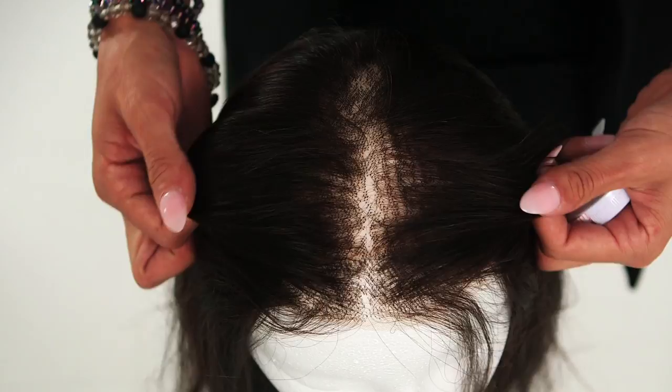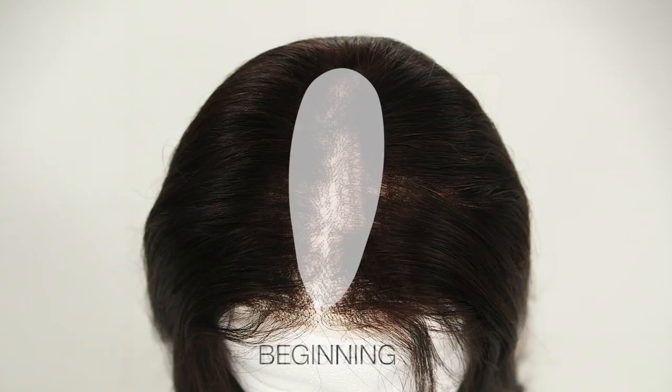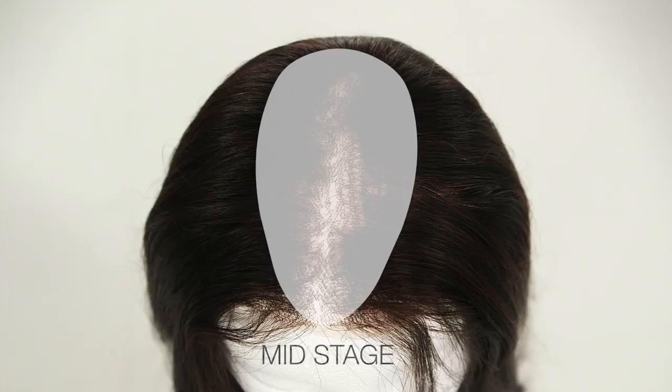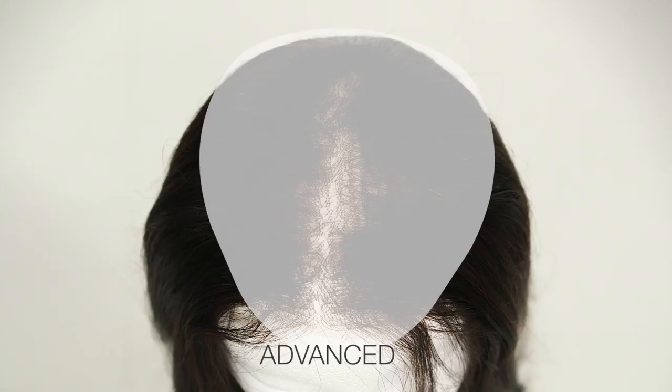Beginning stage hair loss or light hair loss is usually a thinning in the area of the part or crown. Mid-stage, mid-progressive, or medium hair loss will show thinning in a wider area at the top and could include the front hairline section as well — you will begin to see the part widening considerably. Advanced hair loss is when you see larger patches of hair missing in a much wider area. You may also see hair loss start to travel down towards the sides of the head instead of just the center part and crown area.